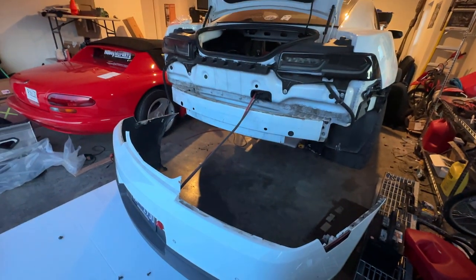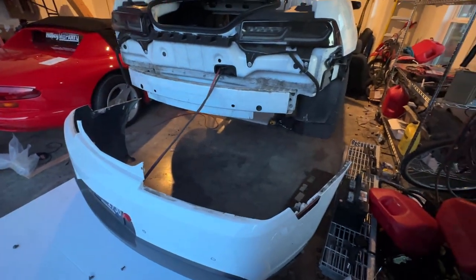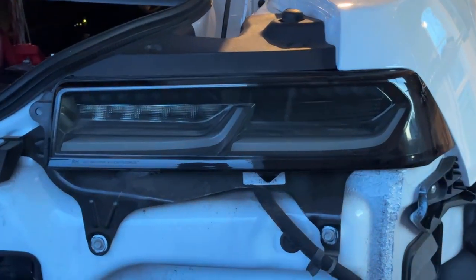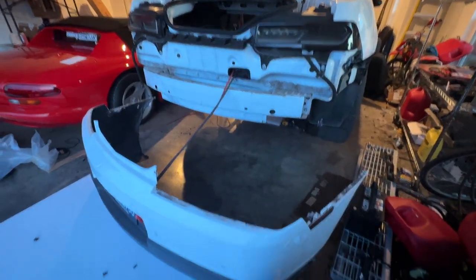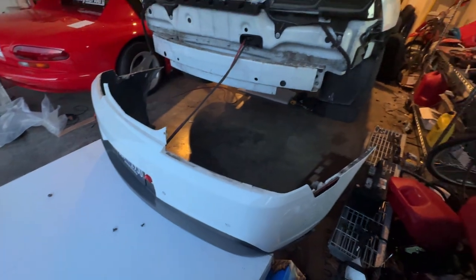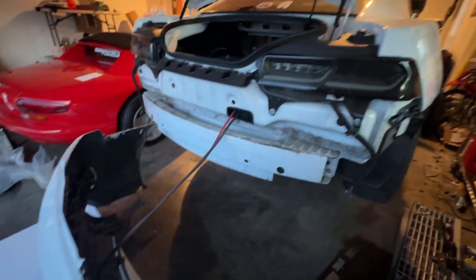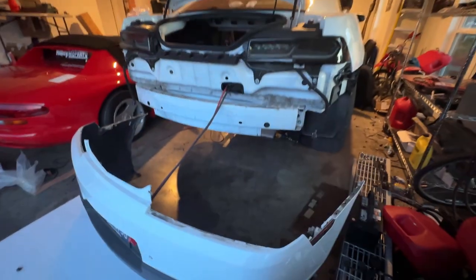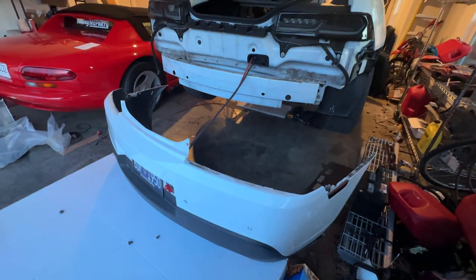You do have to take the whole rear bumper off. If you need to know how to do that, go back to my video installing the sequential lights — that'll show exactly how to remove the rear bumper. Mine was already 90% off since I had to wire everything in, so I didn't show it in this video.